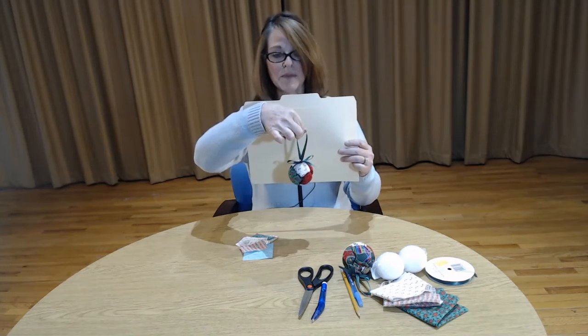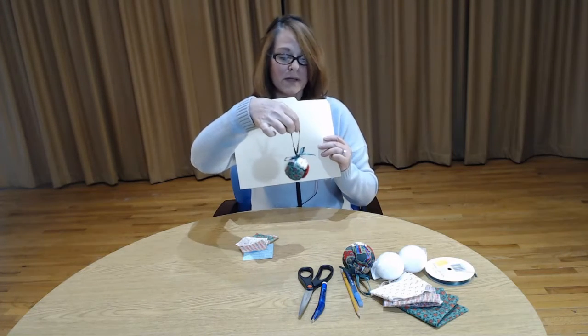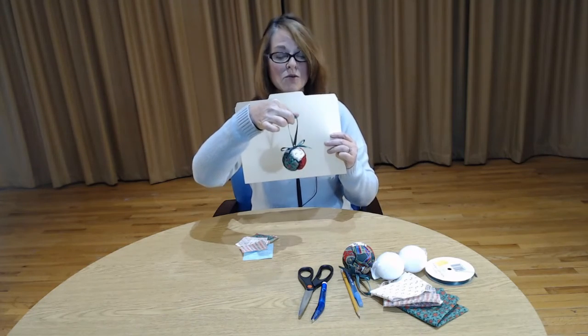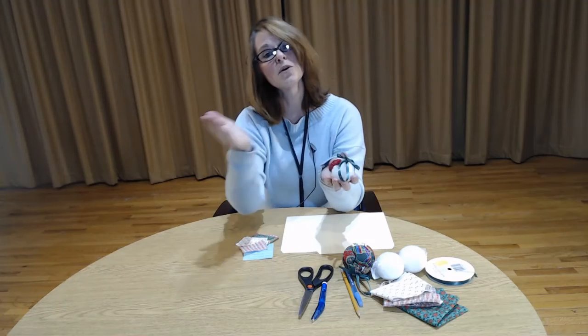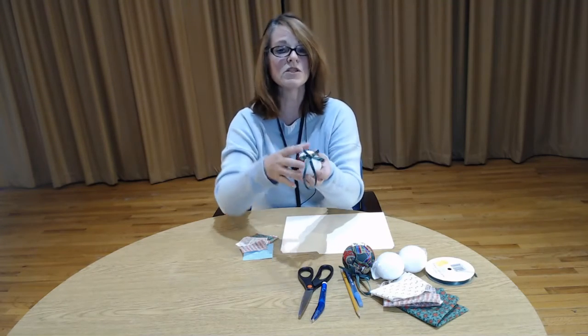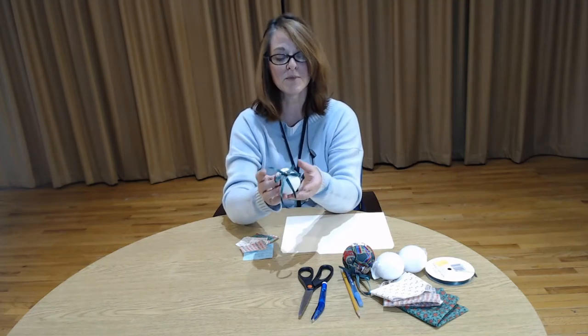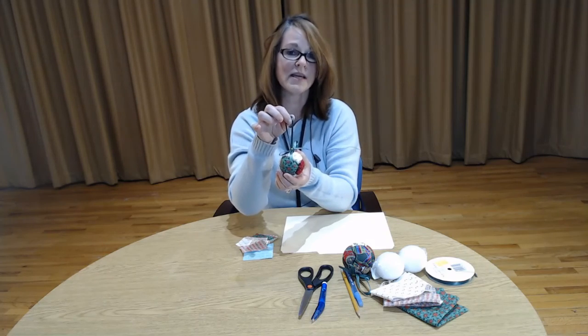And there you have it — a very nice, pretty holiday ornament. When I say holiday, it doesn't have to necessarily be holiday; you can take these and put different fabrics on them to match your decor around your house. They can be really pretty just placed into a decorative bowl on your table or coffee table. I hope that you've enjoyed making this as much as I have. We hope to see you soon — stay safe, stay healthy.